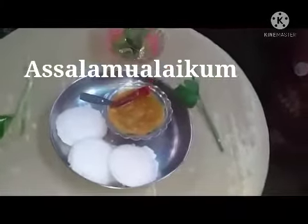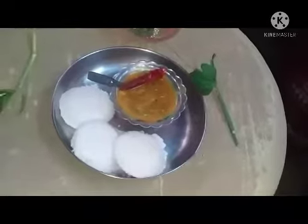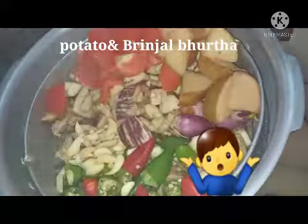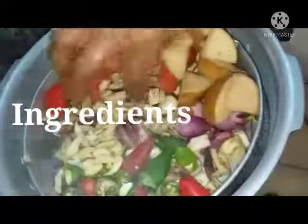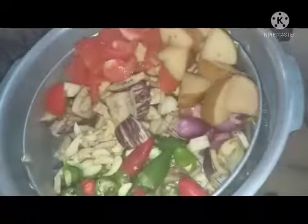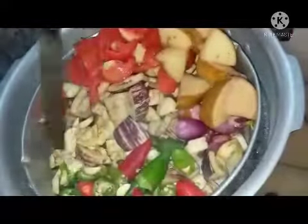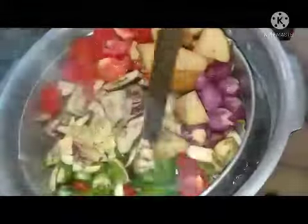I have made a potato and brinjal side dish for idli, dosa, etc., which will be very tasty, simple, and quick. Ingredients: one potato, quarter kg — that is five brinjal pieces — cut into small pieces, two hundred grams of tomatoes, twenty garlic pieces, ten small onions, and ten to twelve green chilies.